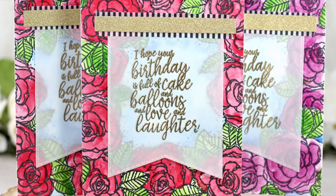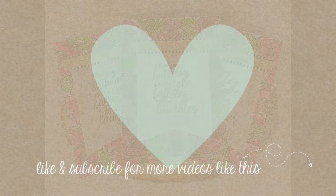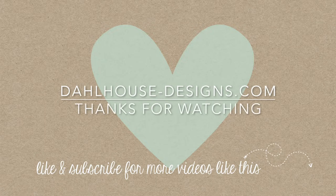The border stamp helps highlight the sentiment on the vellum paper, and we added shine by embossing the sentiment in gold and adding gold glitter paper. I'll have all the supplies listed below. Please give this video a thumbs up and subscribe if you liked it. Post any questions or comments below — thanks so much for joining me, I hope you enjoyed, and I'll see you next time!